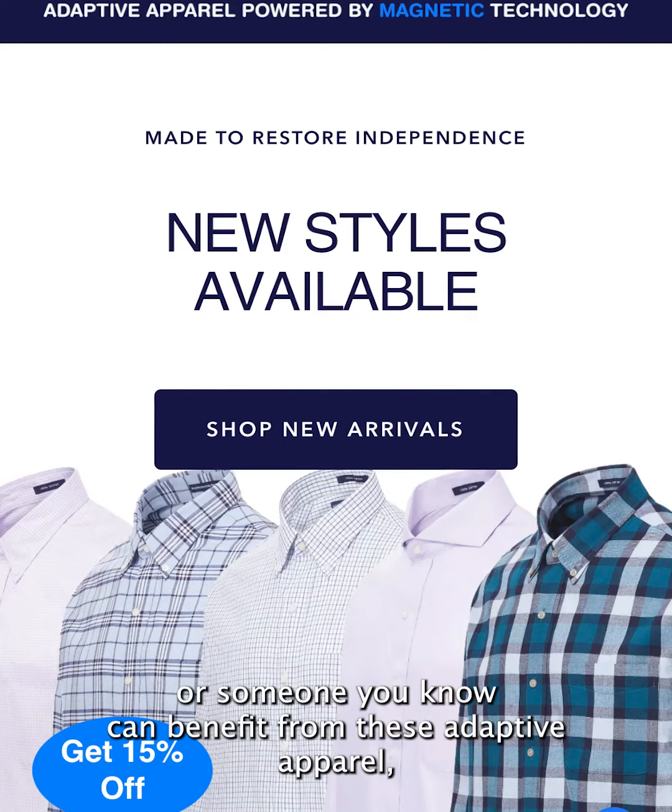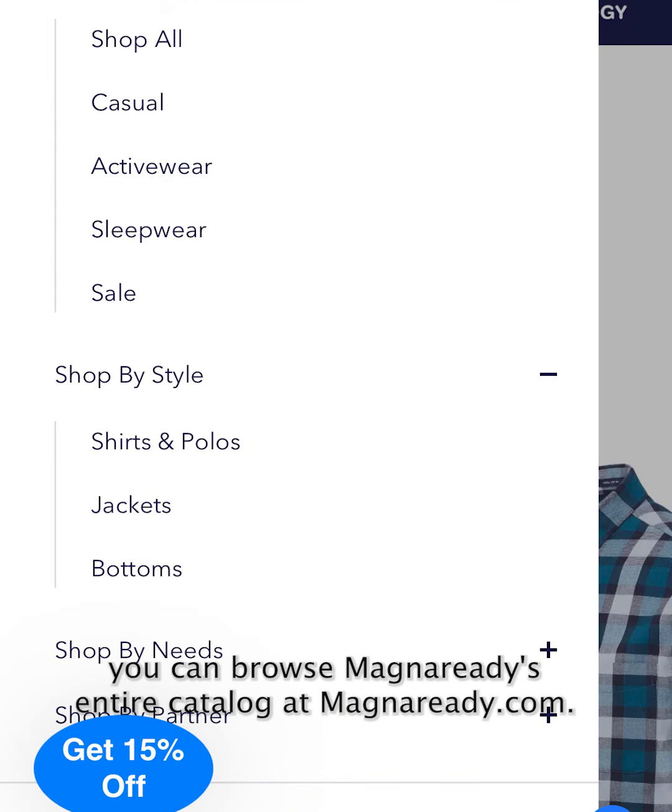If you think you or someone you know can benefit from these adaptive apparel, you can browse Magna Ready's entire catalog at magnaretti.com.